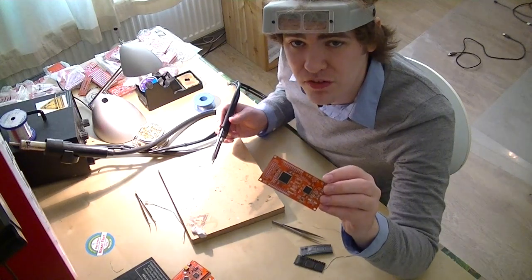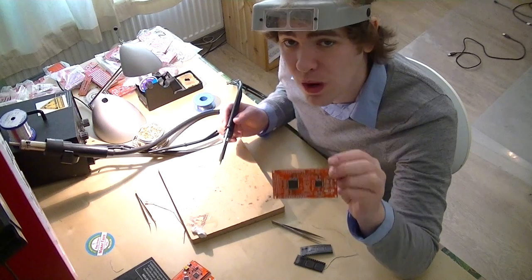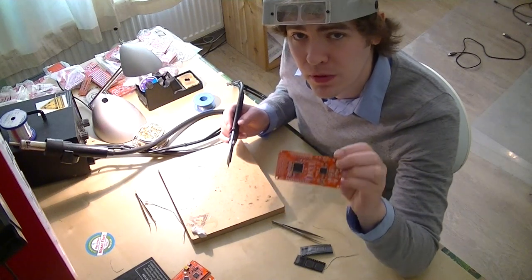Now I'm done soldering both chips on, so I'm going to take some solder wick and suck off the excess solder. Since we used the fine pitch solder, there's way less extra than there usually would be, but we still got to do the cleanup.